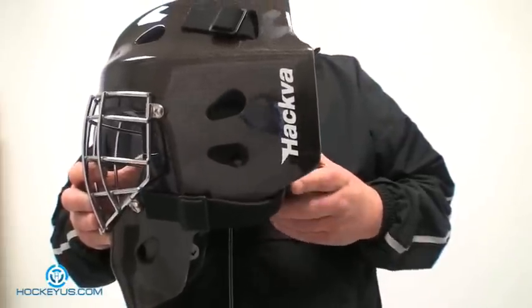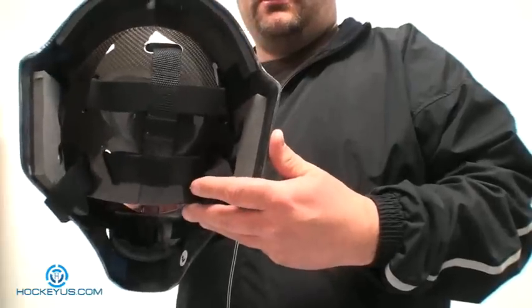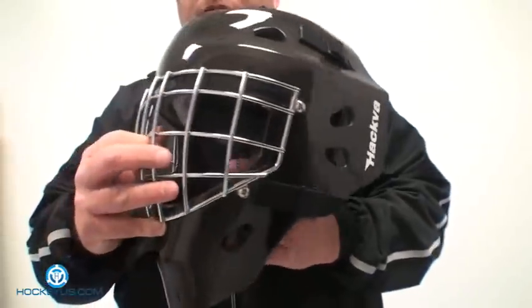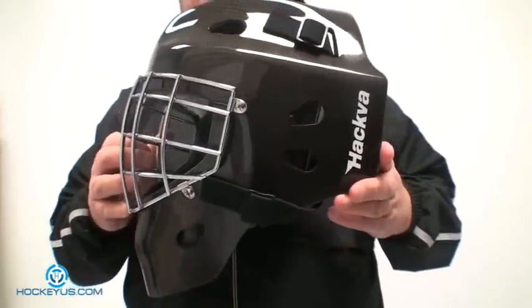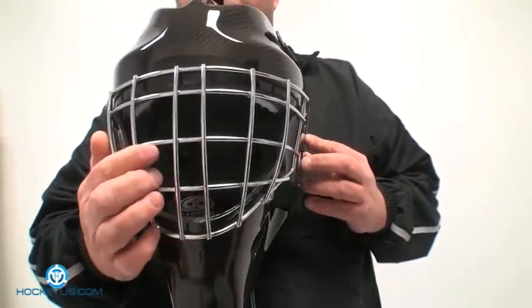What I need you guys to do is come on here and let us know what you'd like to see, and please just be patient with us reviewing some of this stuff, because we have gotten so many email requests to see a lot of the products featured here. This is, again, the Hakva Texolium goalie mask that they have to offer.